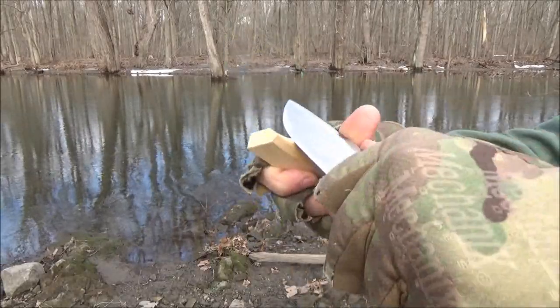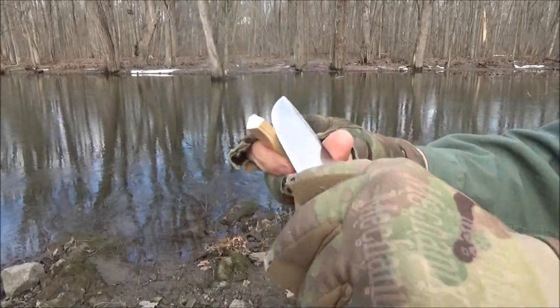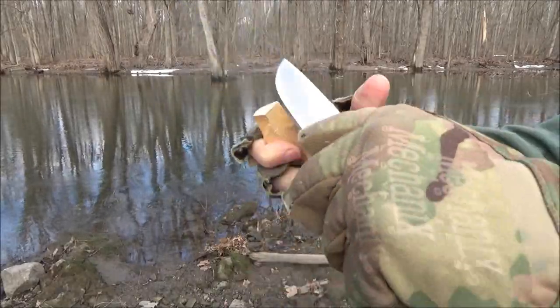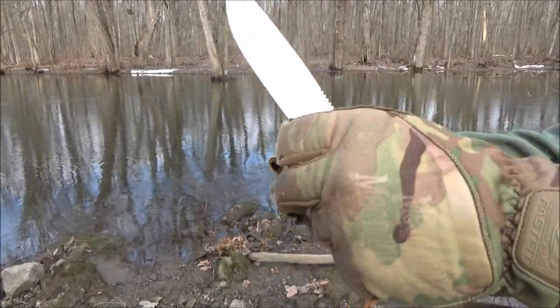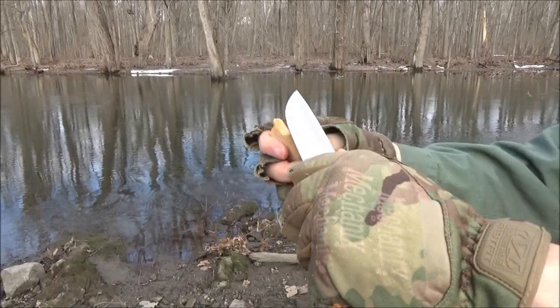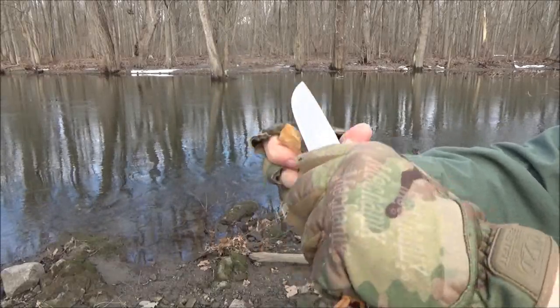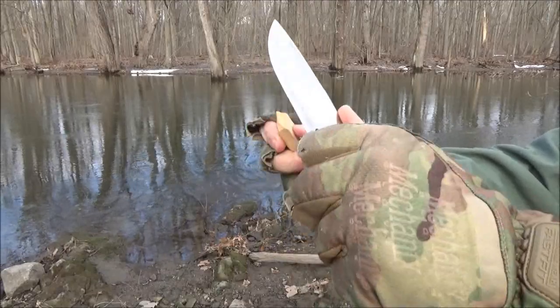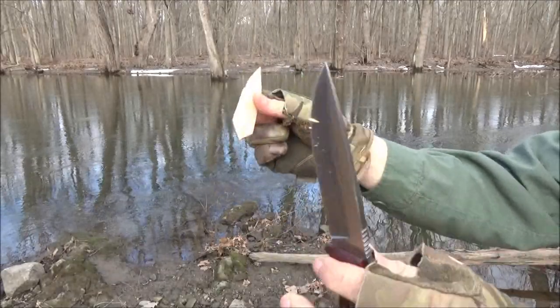Here it is doing some whittling. It's doing well at the whittling, biting into that piece of wood. And there you go — another pointy piece of wood.